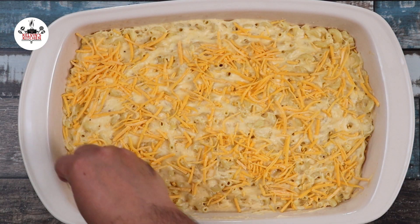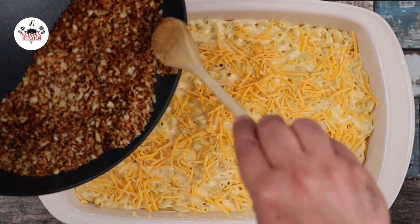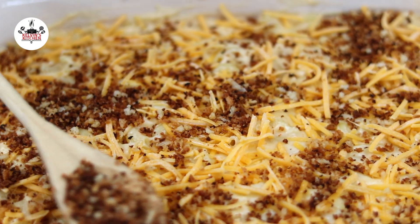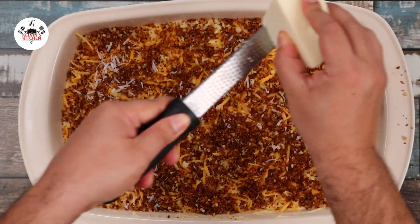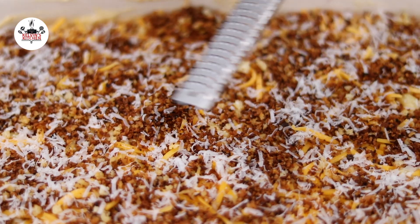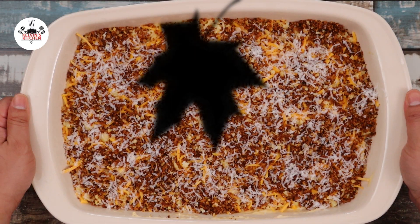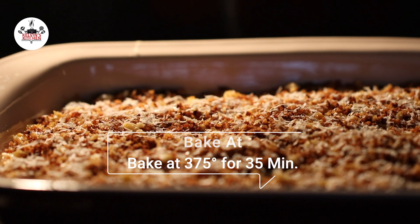Top it off with shredded sharp cheddar and the toasted breadcrumbs. To finish it off, add in one third of a cup of freshly grated parmesan cheese. Now bake at 375 degrees Fahrenheit, that is 190 degrees Celsius, for about 35 minutes.